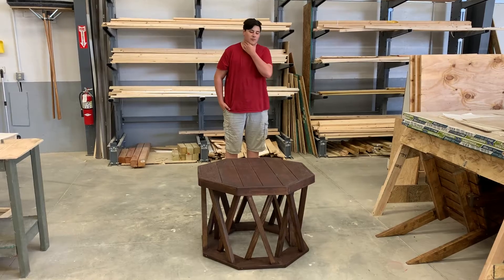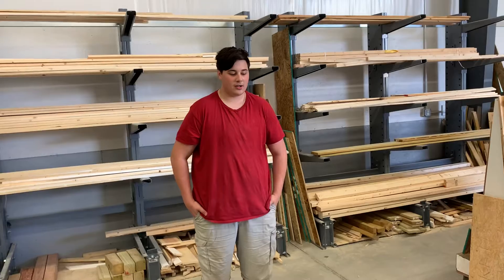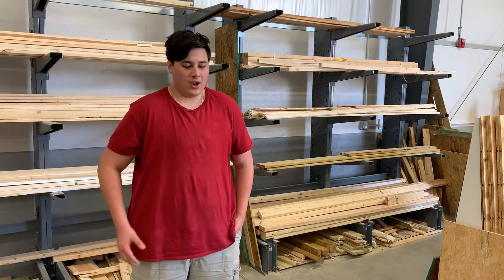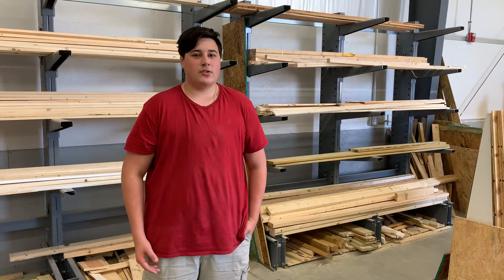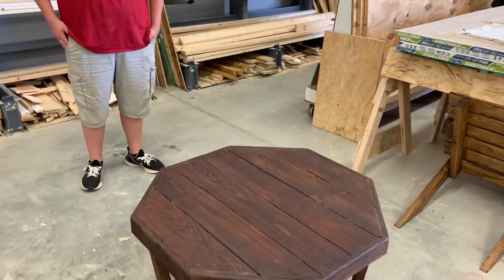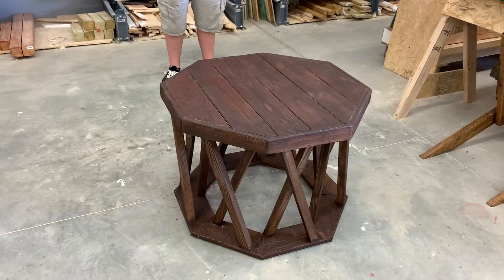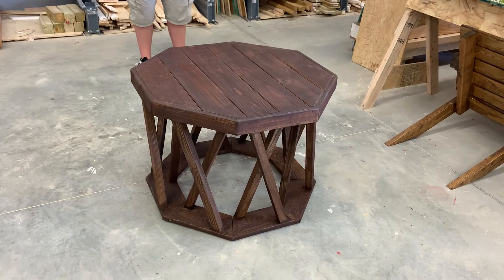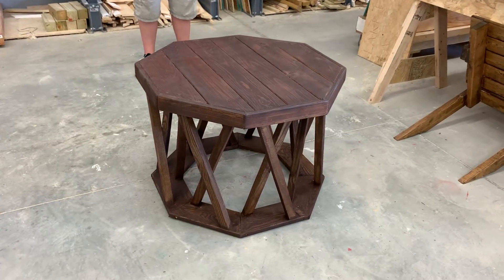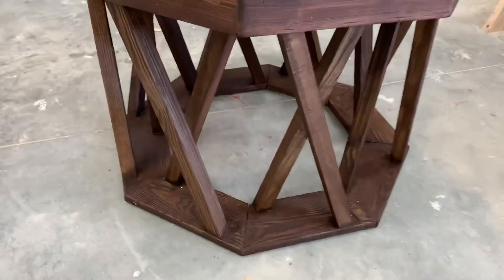It's an outdoor table, all out of treated lumber. As we look at it, there's a lot of geometry — a comment that he's very strong in CAD, SOLIDWORKS, and then the architecture unit. If we zoom in, we had to start with this bottom base ring.